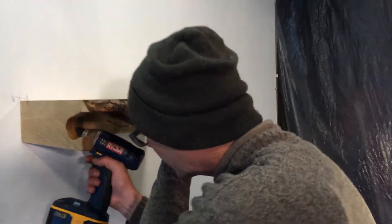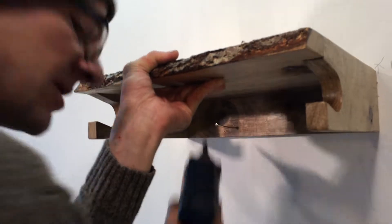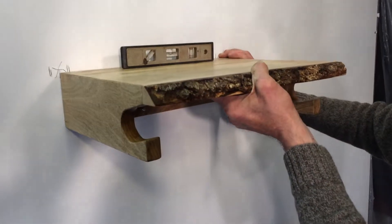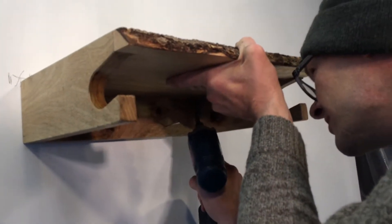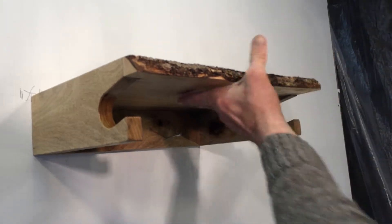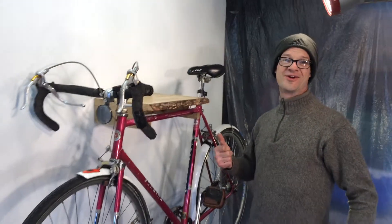Get one screw going. Then drive that one tight. Put your little level on top. Adjust until it looks good. Do the other one. Now you're ready to put your bike on. And there you have it.